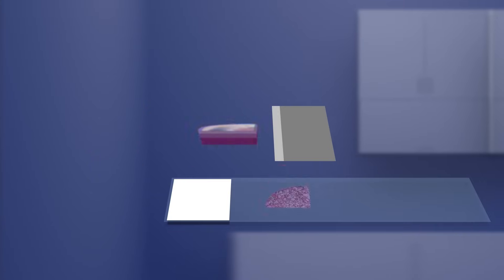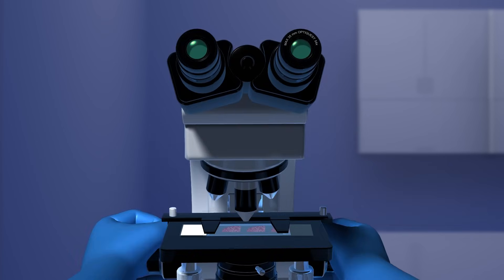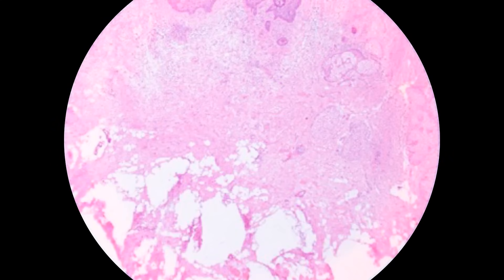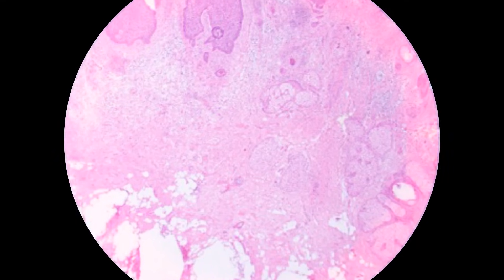Many Mohs procedures can be completed in several hours, but some cases will take longer. Your fellowship-trained Mohs surgeon, who has training in skin pathology, carefully examines the tissue under a microscope to see if the cancer has been completely removed.